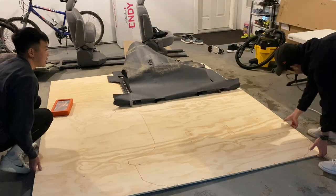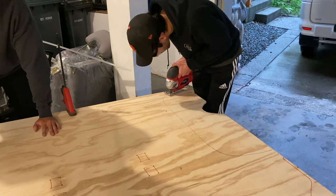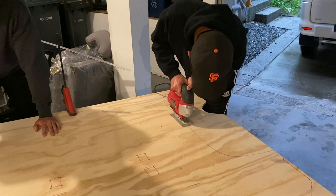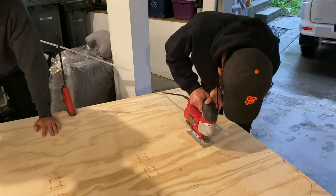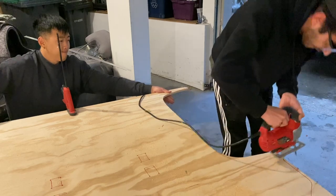With our template drawn, it was time to begin the scary but fun part — cutting into the plywood. Those first cuts were definitely scary because these pieces are not cheap, but once you get going it's actually pretty fun.